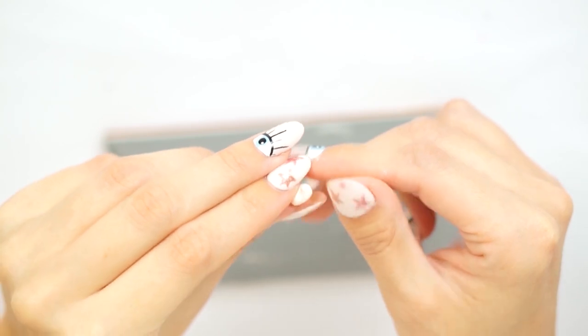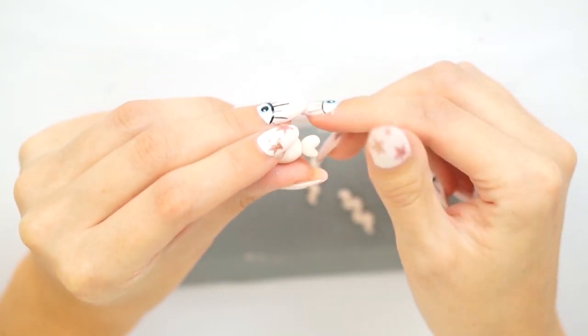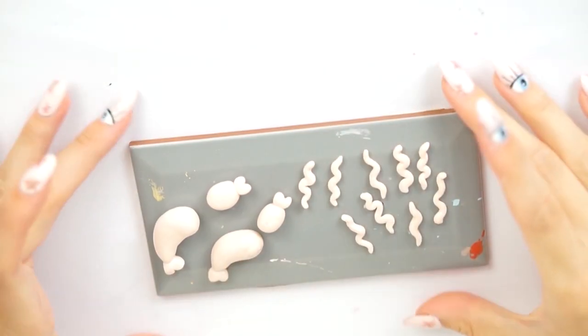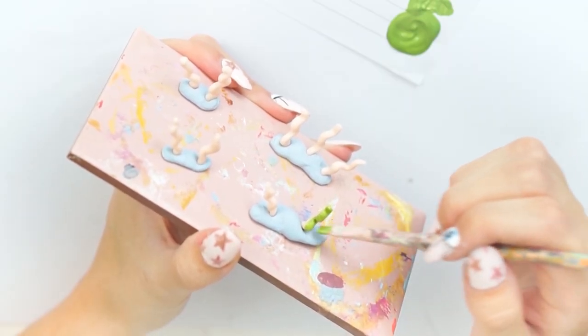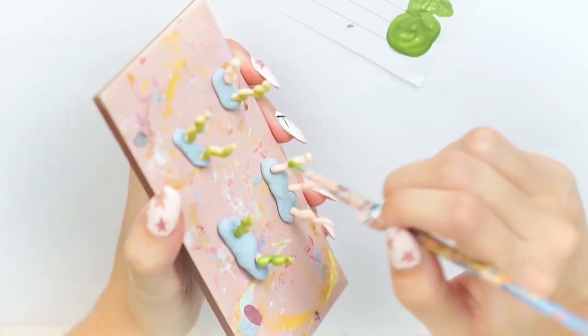I do them on a ceramic tile because I can put it straight into the oven without having to move them, which turns out perfectly. To make the little fish I used an even smaller ball of polymer clay, just like I did for the prawn, and added the tail in the exact same way. Once I had all of the pieces I baked them in the oven at 110 degrees Celsius for 30 minutes.